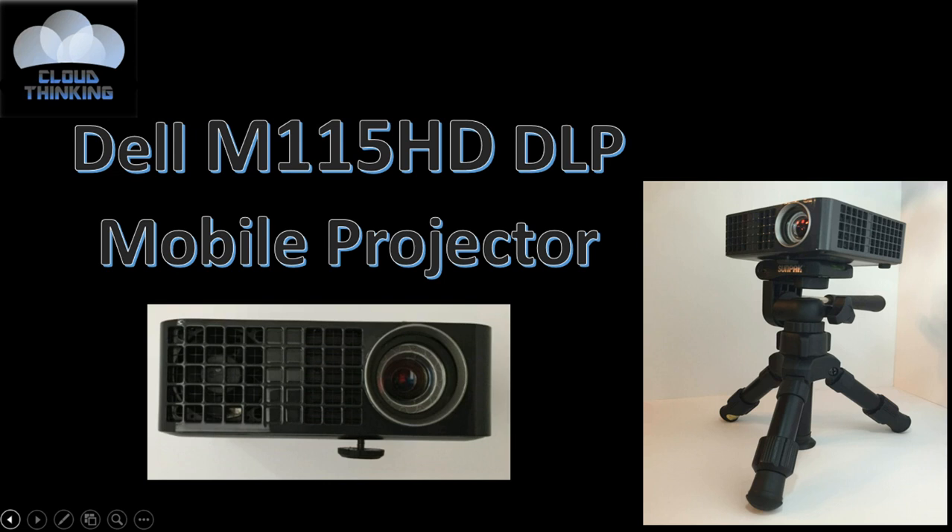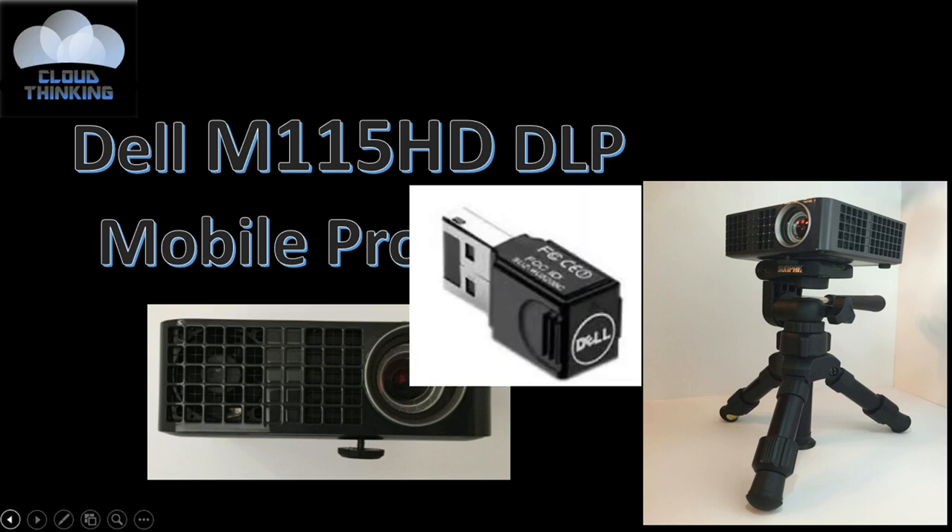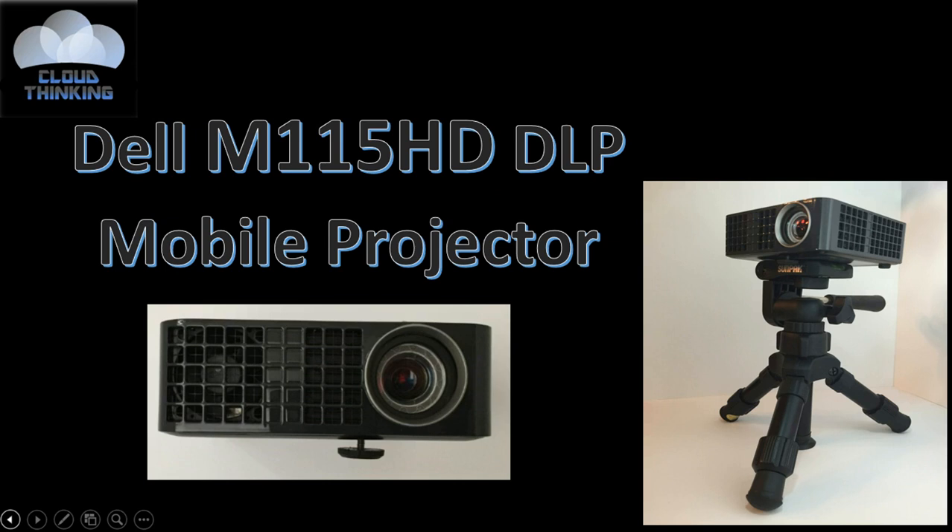I did wind up going back and purchasing the Dell Wireless USB dock later on, just so I could get the wireless features that I will cover in this video.